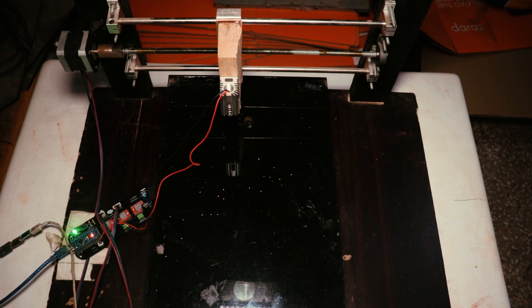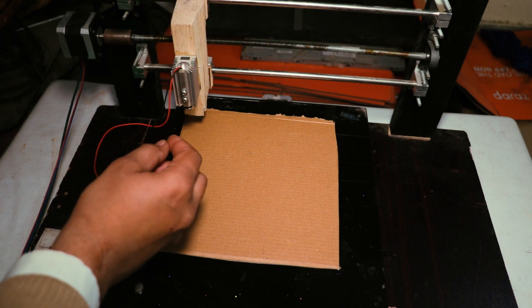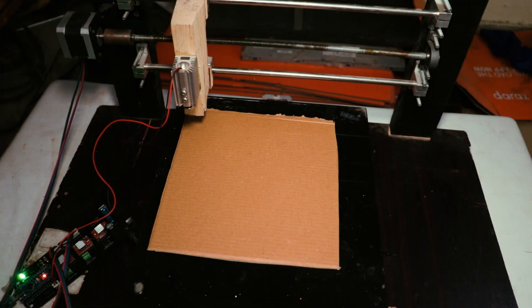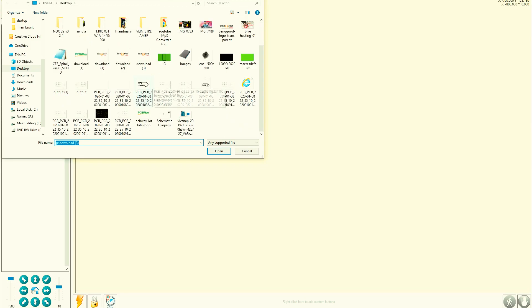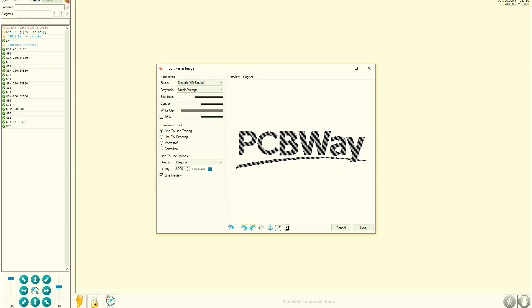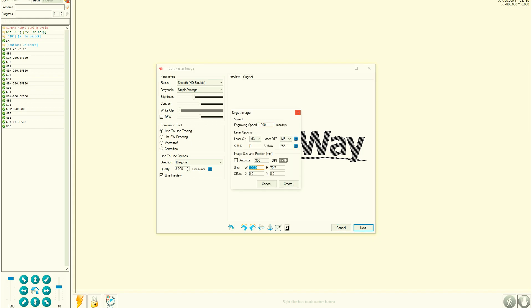Here is our software — Laser GRBL version 3.0. I connect it with our PC, adjust the laser focus, and connect the laser module to our controller. Now we upload our G-code with an image file. I upload the PCBWay logo image file, and now I will engrave this logo onto a cardboard. First I adjust some settings.